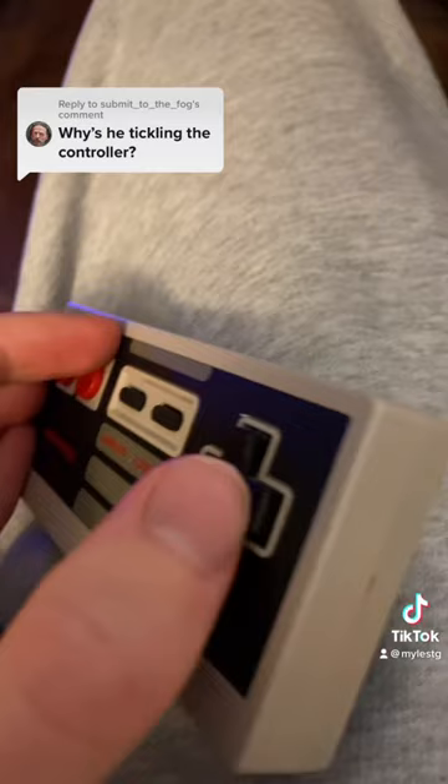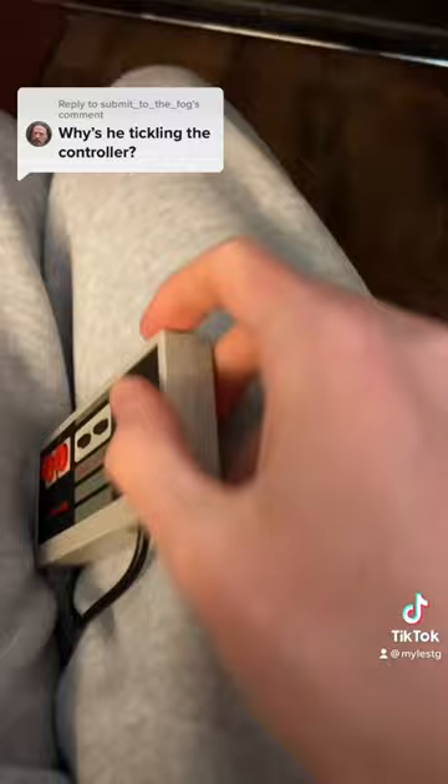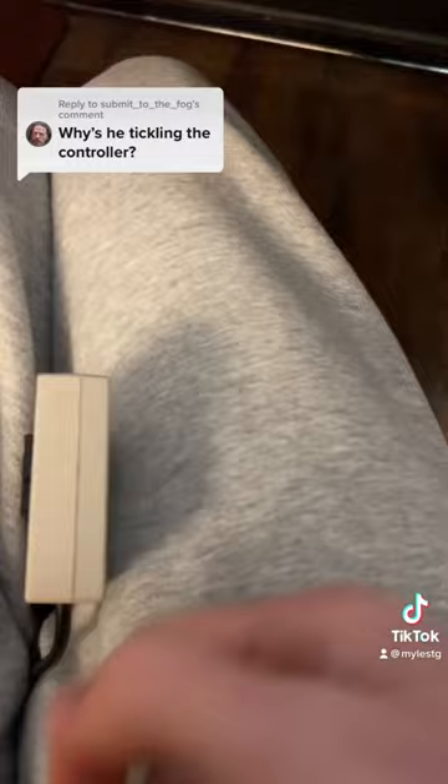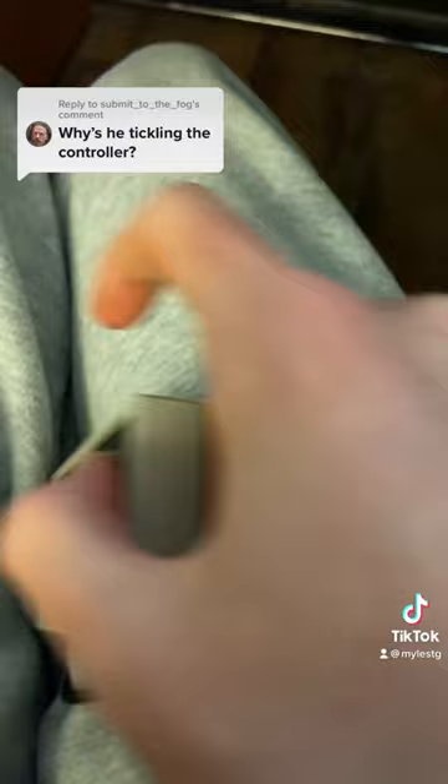Imagine my thumb is on the d-pad here. I'm basically just rolling on the back with my fingers. I go like roll — all my fingers. I hit all of my fingers on the back, and that causes inputs because when the controller goes up like that, my thumb is against it, so it causes inputs when it gets hit up.